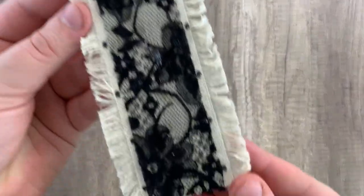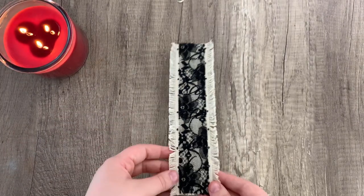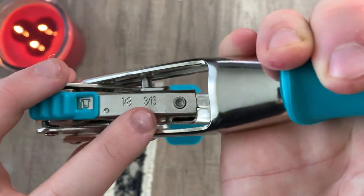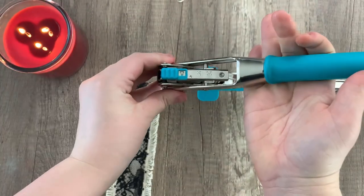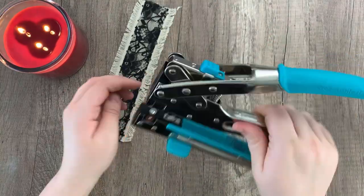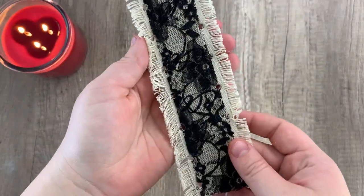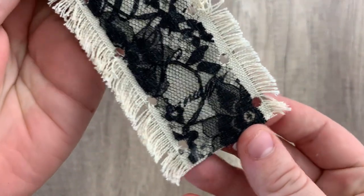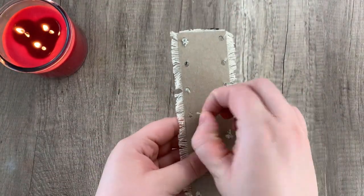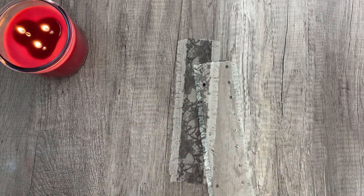It should look something like this when you are done. Taking the hole punch, I'm going to be doing three-sixteenths, which is pretty standard, and just punching out all of those little marks we made. When that's done it should look something like this. You may have a little bit of fuzz sticking out in the back — just pull that out or cut it out with scissors. That'll make it a little easier when we put the eyelets in.